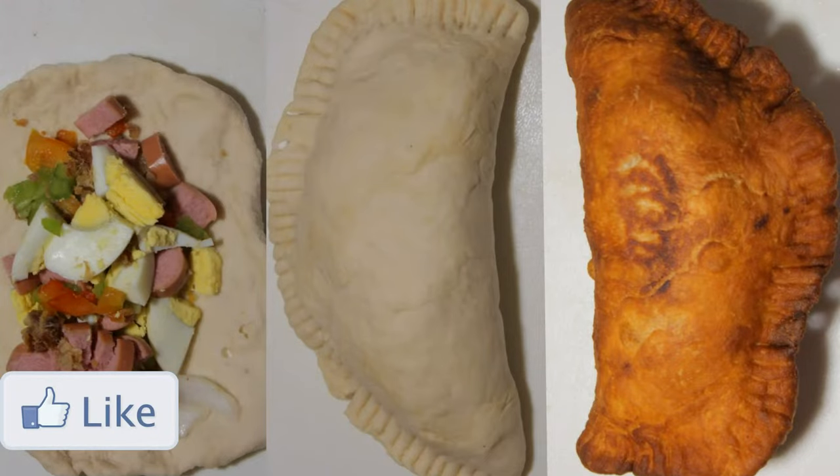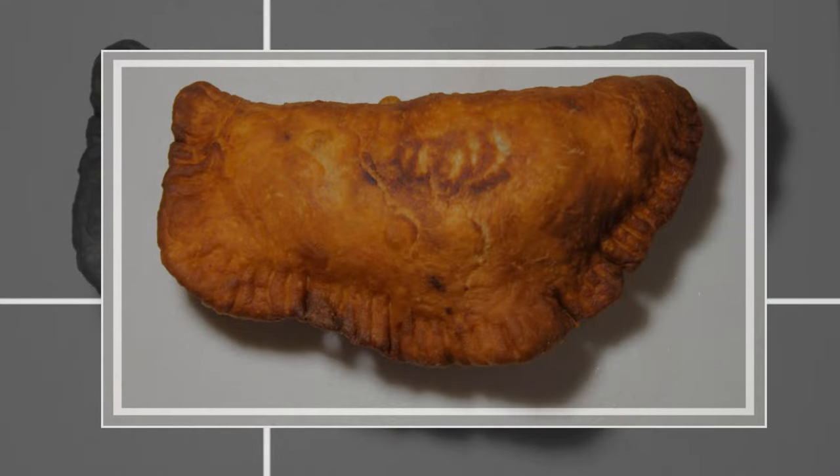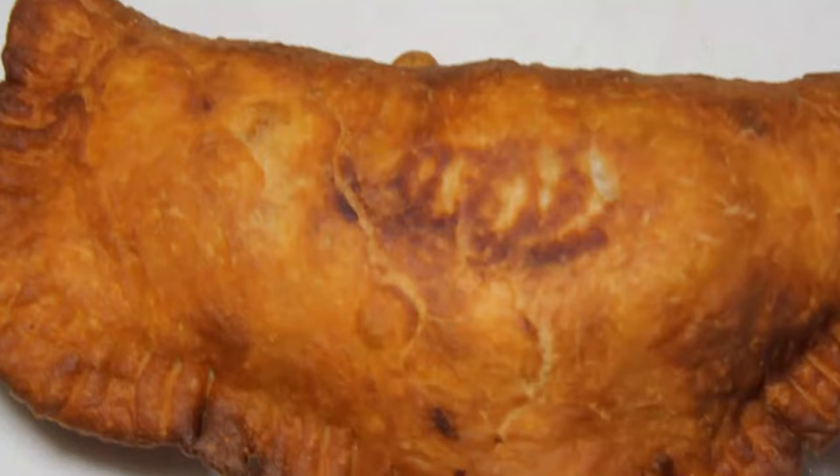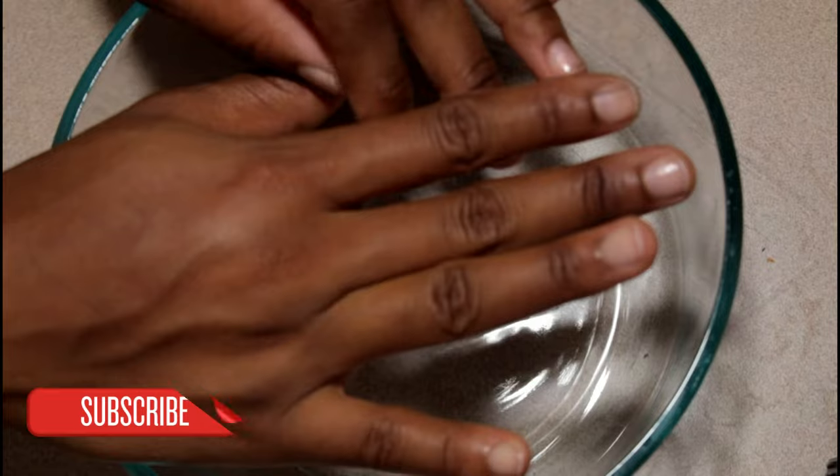Hey guys, welcome back to Island Vibe Cooking. Today we're making pate kode from start to finish. Make sure to help us out and click the subscribe button because we're trying to reach 1k before 2016 is over. So let's begin.